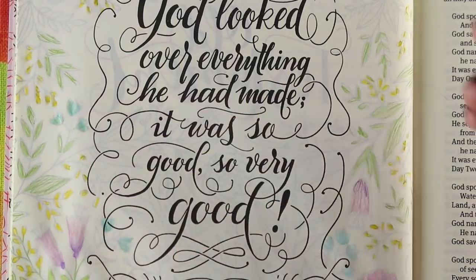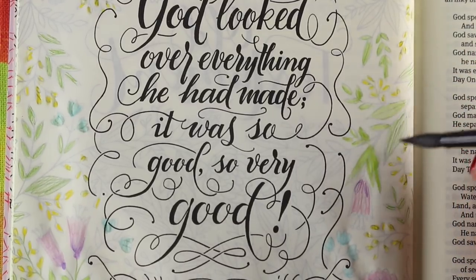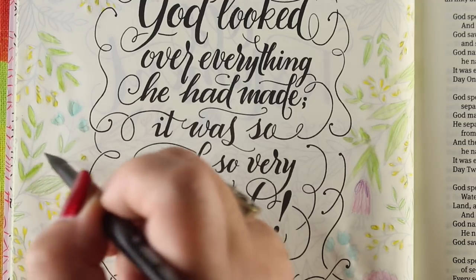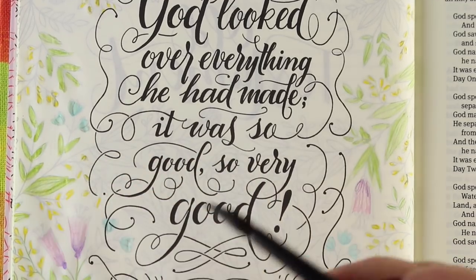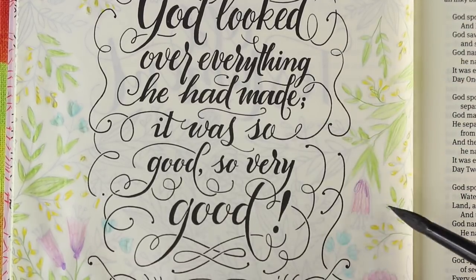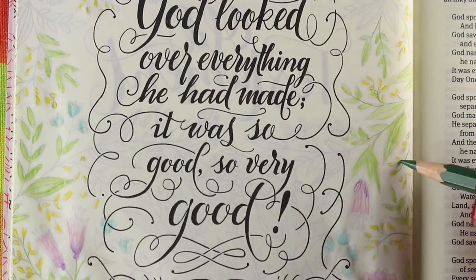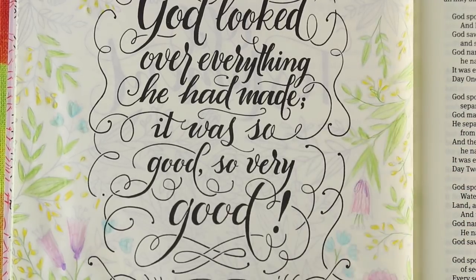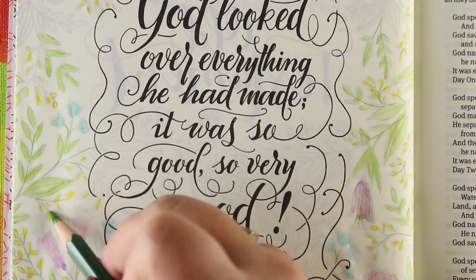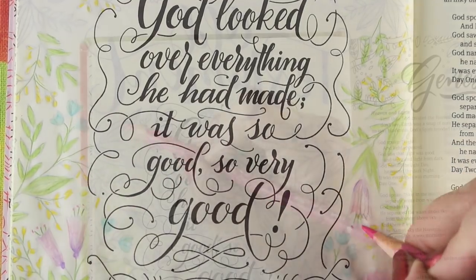God spoke: Lights, come out, shine in heaven's sky, separate day from night, mark seasons and days and years, light in heaven's sky to give light to earth — and there it was. God made two big lights: the larger to take charge of day, the smaller to be in charge of night, and he made the stars. God placed them in the heavenly sky to light up earth and oversee day and night, to separate light from dark. God saw that it was good. It was evening, it was morning — Day Four.